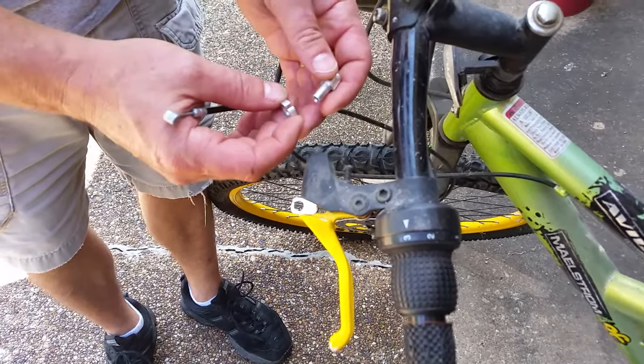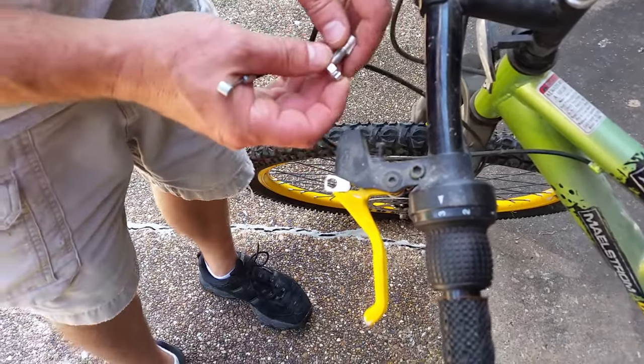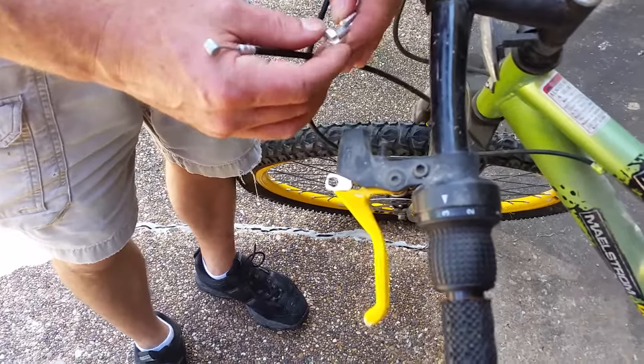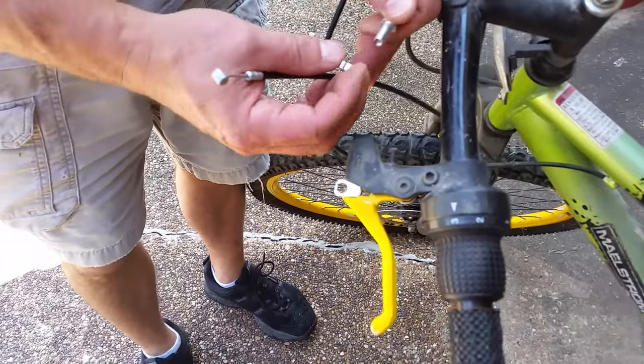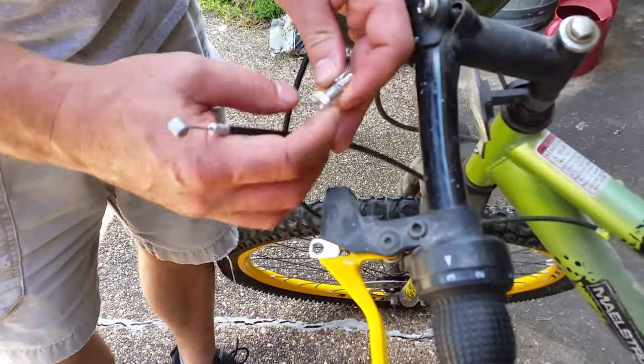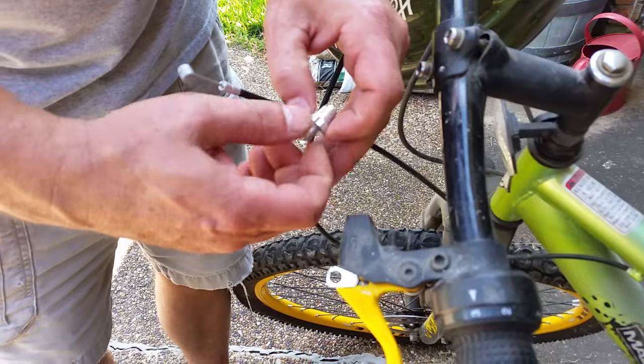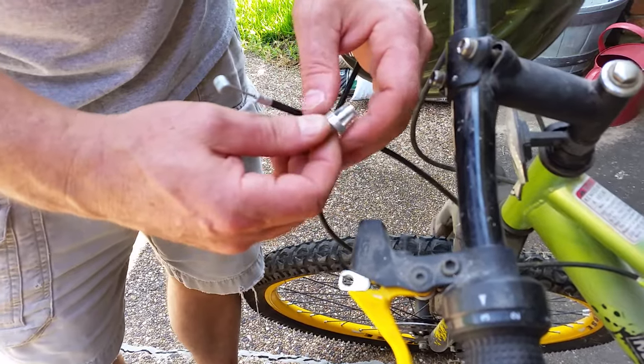Okay, it's going. See, you put this — it's a lock nut. Put the lock nut on here all the way in, you line up the gap here.